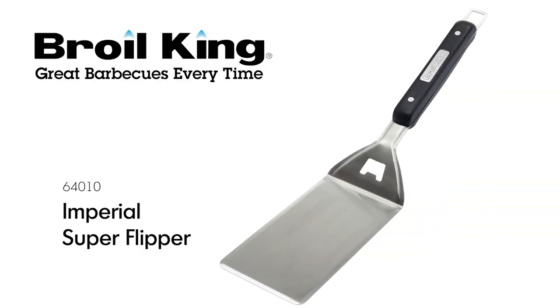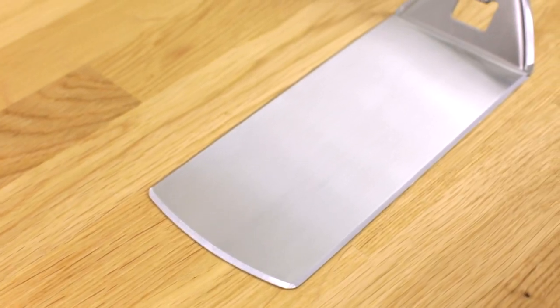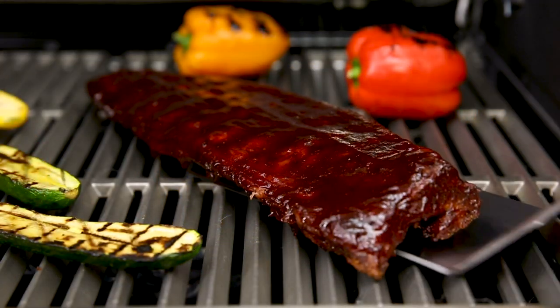The Brolking Imperial Super Flipper. Confidently flip and move food around the grill with a Brolking Imperial Super Flipper. With an extra-large 8-inch turner blade, the Super Flipper makes it easy to transfer larger items on and off the grill.